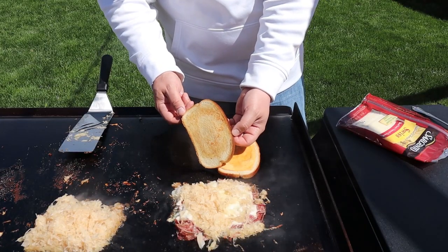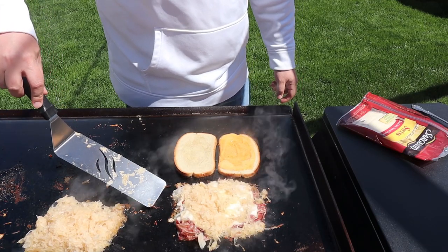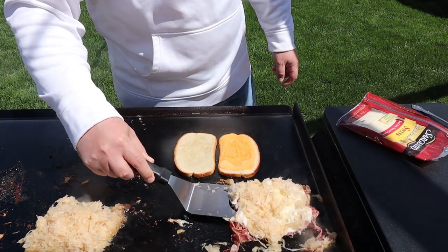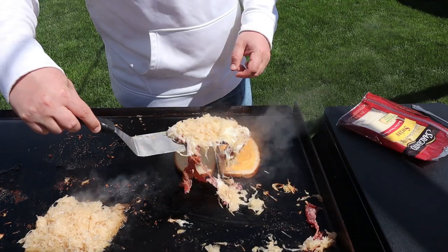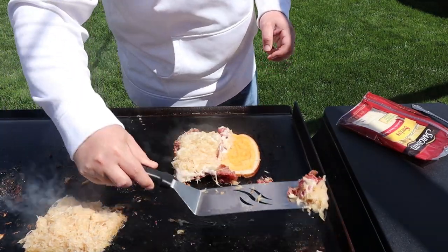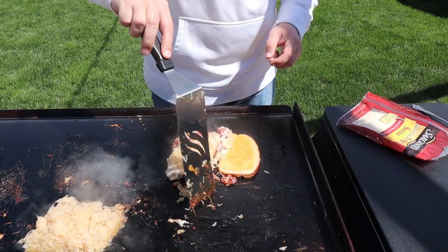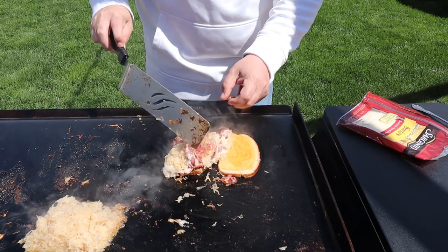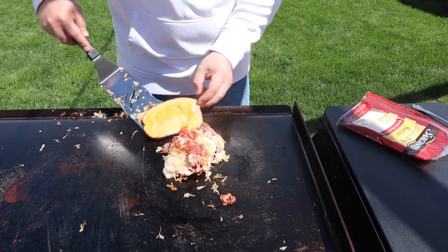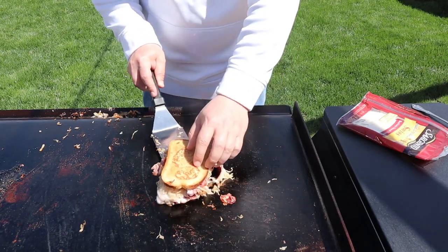We'll check and make sure this is nice and toasty — it's getting there, maybe another minute. Then we'll take our pile of corned beef, Swiss cheese, and sauerkraut and load this up. Don't leave any behind — you don't want to miss out on this. Let's get the other end on and move it over to our cold side.